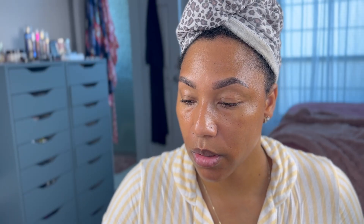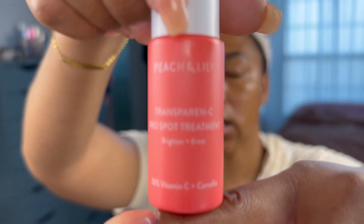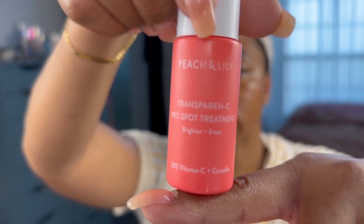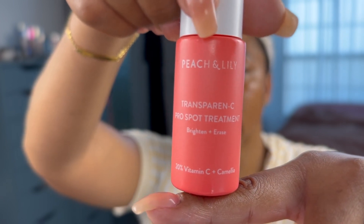Now I'm going to use the Peach and Lily Transparency Pro Spot Treatment. Vitamin C is really good for brightening the skin and helping to lighten dark spots. Vitamin C is also a really good antioxidant to pair underneath your sunscreen — apparently it helps protect your skin and boosts and amplifies the effect of your sunscreen. I didn't use it as a spot treatment; I used it all over my face and really enjoyed the effects, so I continue to do so.